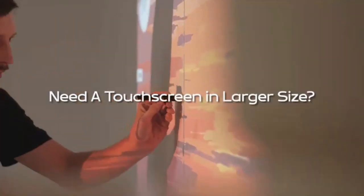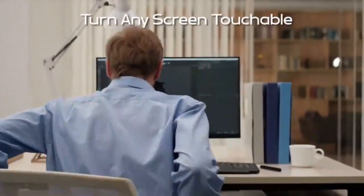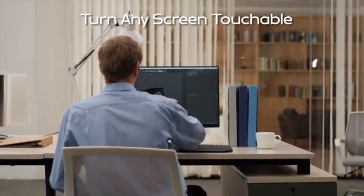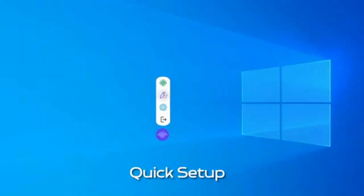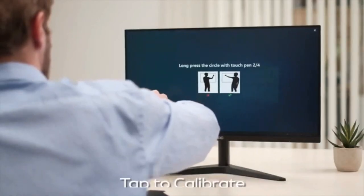Touch screens may seem small for big ideas — sometimes what about a touch-sensitive wall? That's where iManta comes in. iManta is a magic interactive whiteboard accessory that transforms any display into a touch screen. Simply plug into laptops or computers, quickly set it up by calibrating the four corners of the screen, and you're good to go.